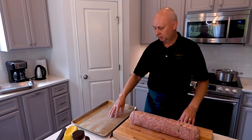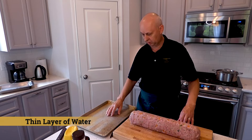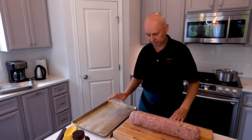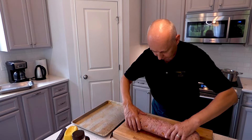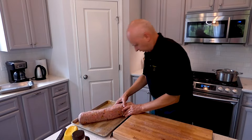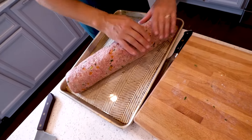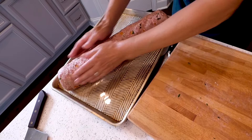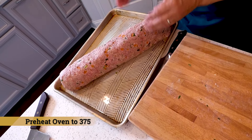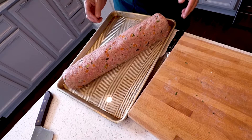Now we are going to take a pan, put some water in it about an inch deep. We are going to put it in the oven, preheat it to 375 to 380. It should be just fine. We'll put it in for probably about 45 minutes.